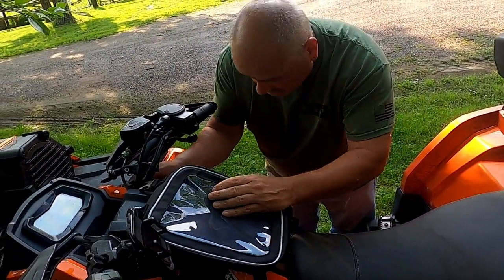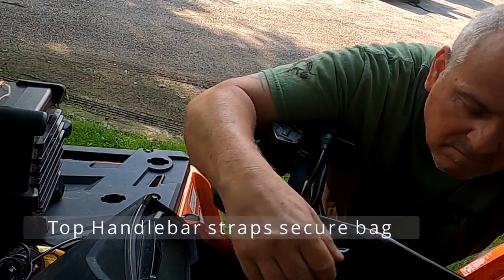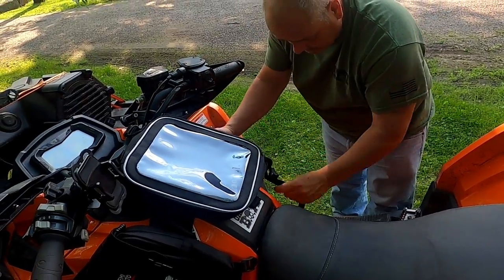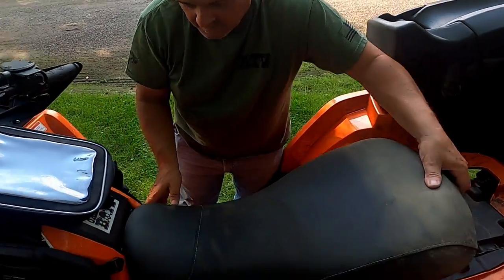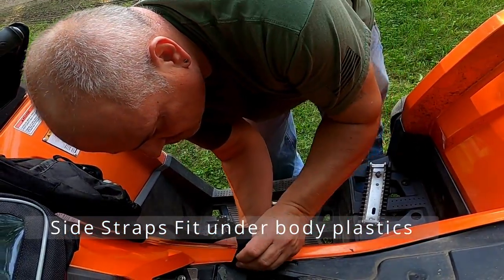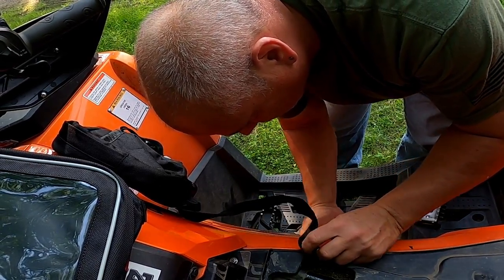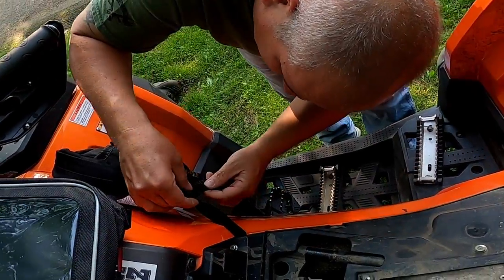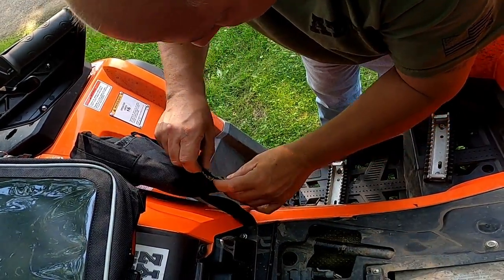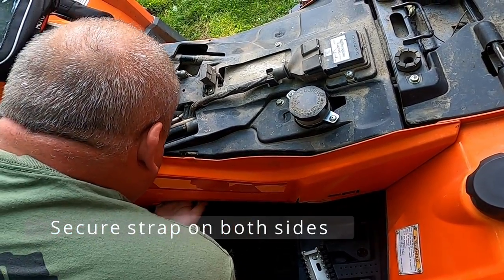The straps are adjustable. John's CFMoto here is of the larger size, so we made some adjustments and finally took the seat out. The pouch up front sits on the tank. The side straps will go under your plastics — you don't have to remove the plastics, we were able to just slide them underneath, and it's a very good adjustment. We strapped the top ones up on the handlebars first, then came back and adjusted these. The bags also have some Velcro on the back so you can secure those.